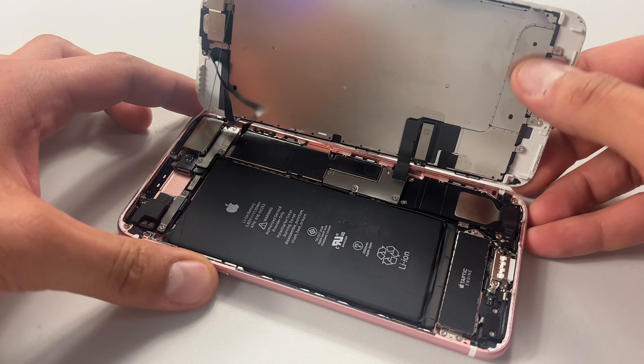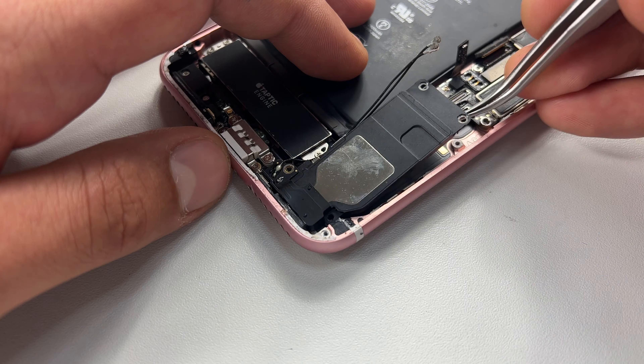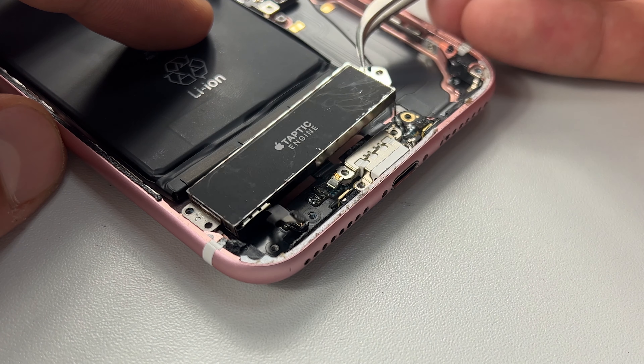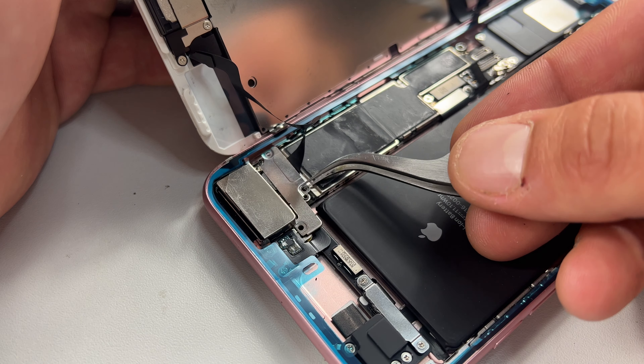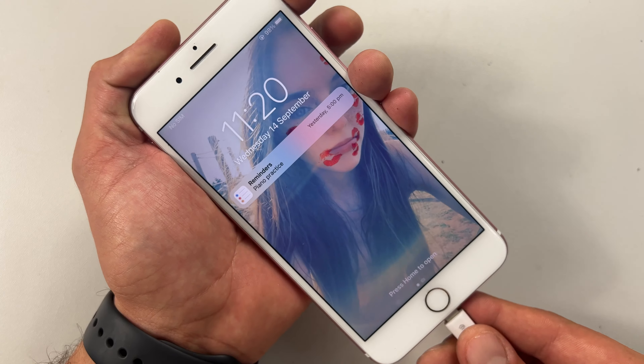Hello and welcome to another iDoctor UK tutorial video. In this video, I will show you how to safely remove and replace the charging port on an iPhone 7 Plus. To carry out this job, you're going to need the following things.